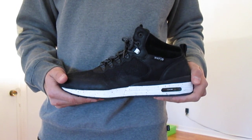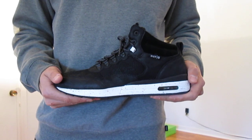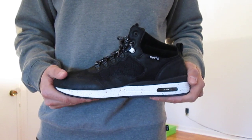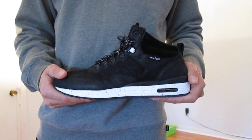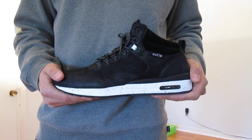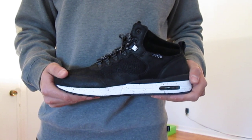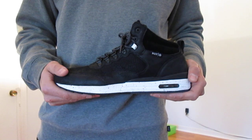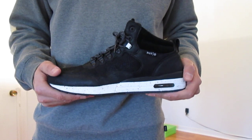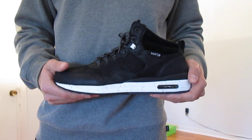I've got the black and white colorway here which is a nice and clean look, but it also has a couple cool details that I'll point out. Now if you're unfamiliar with Huff, they're based out of California — it's a clothing line started by professional skateboarder Keith Huffnagle. They put out quality goods every year, everything from clothes and apparel to shoes and accessories, so make sure you check them out if you're looking to expand your horizons a little bit.